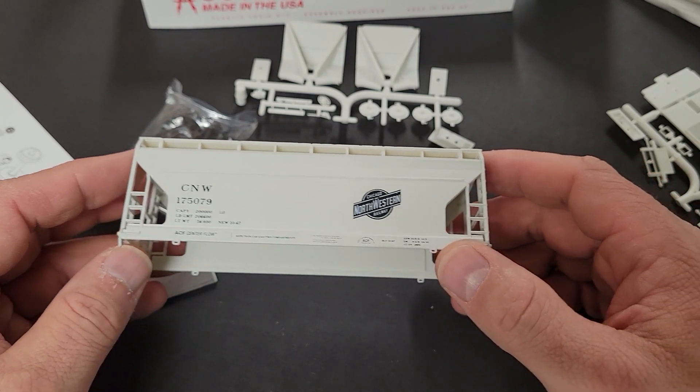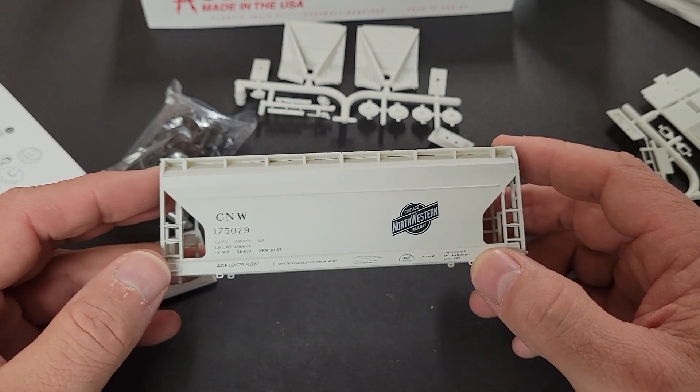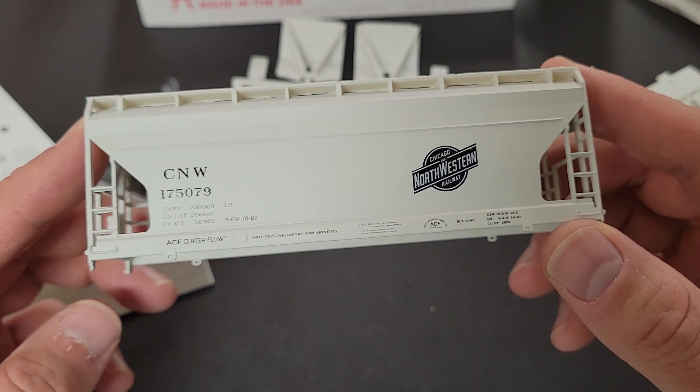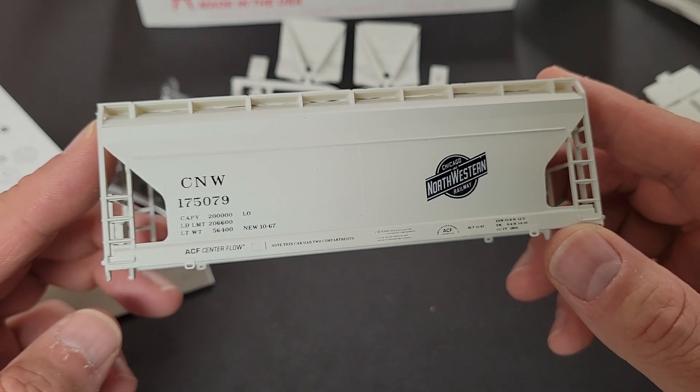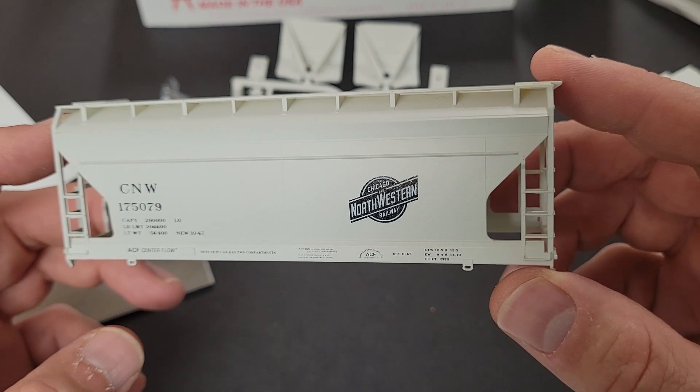Looking over the shell of the covered hopper, I notice that the paint is pretty decent and closely resembles that of the prototype. I like the lettering and it is clear and legible even without magnification. This car is going to look great weathered up after I complete the assembly.